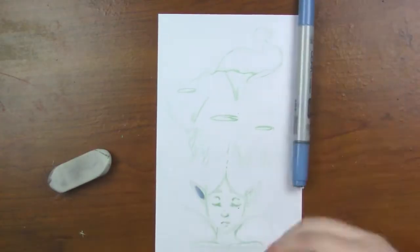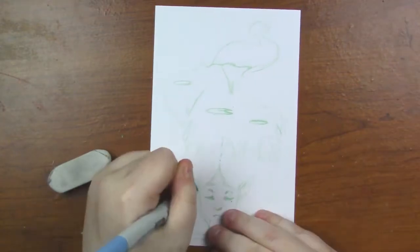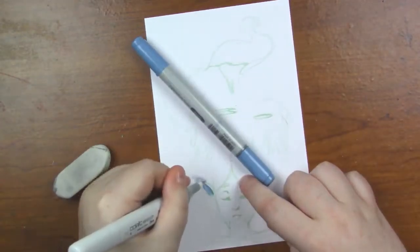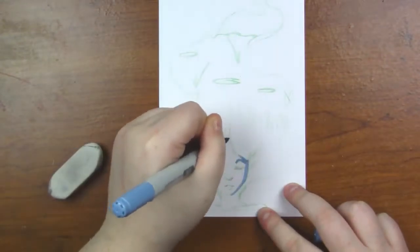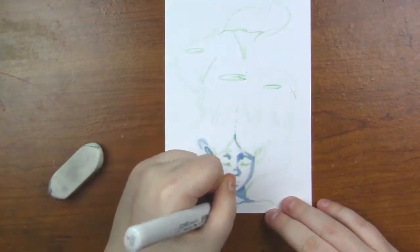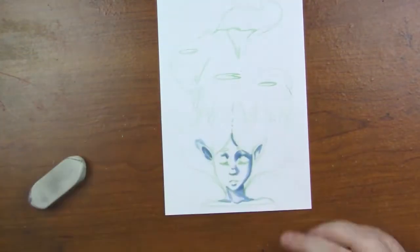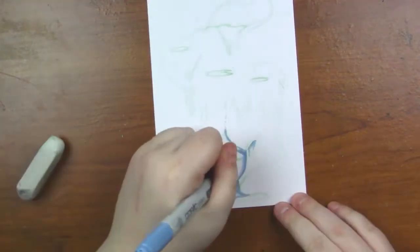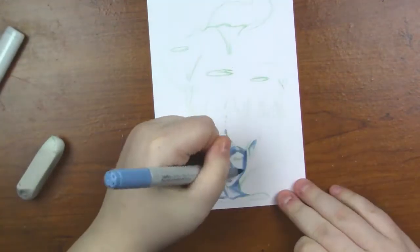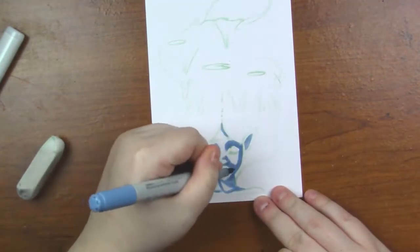So first off, I decided to use the Colorless Blender, as you can tell right now, to kind of blend the skin out. But I didn't really like the effects of it on the paper I'm using, which is the Express It blending card. So I decided eventually to stop using that and just kind of let the colors go together by themselves and blend them accordingly.